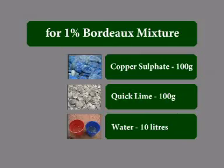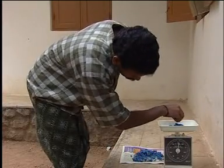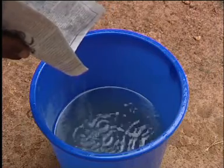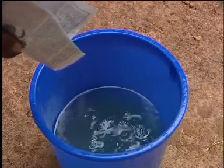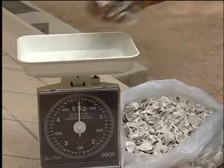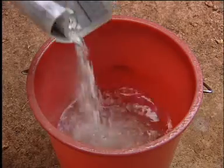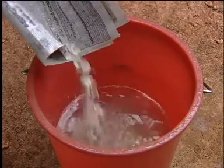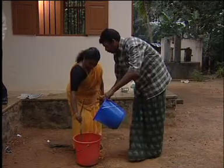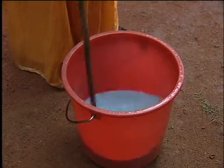Now let us see how Bordeaux Mixture is prepared. Dissolve 100 grams of powdered copper sulphate crystals in 5 liters of water. In another 5 liters of water, prepare milk of lime with 100 grams of quick lime. Pour the copper sulphate solution into the milk of lime slowly, stirring the mixture all the while.